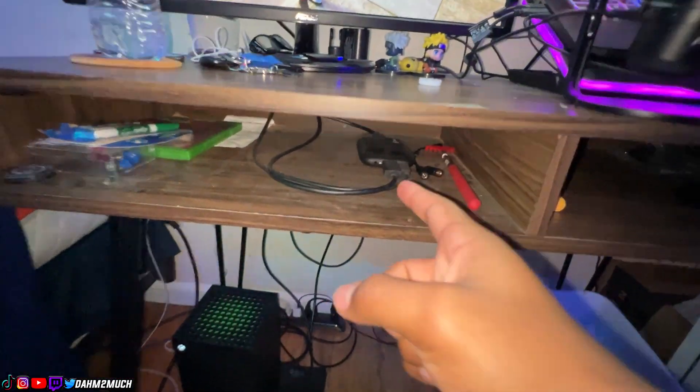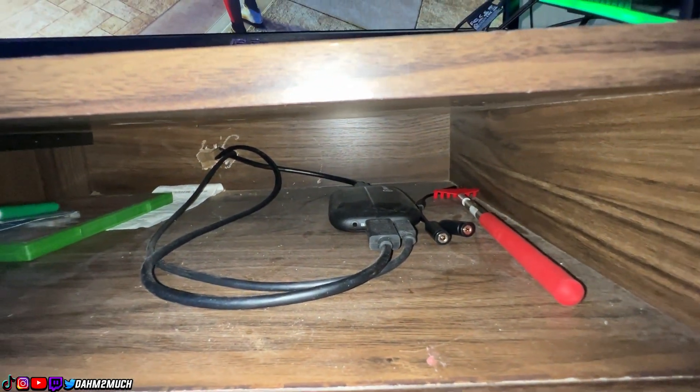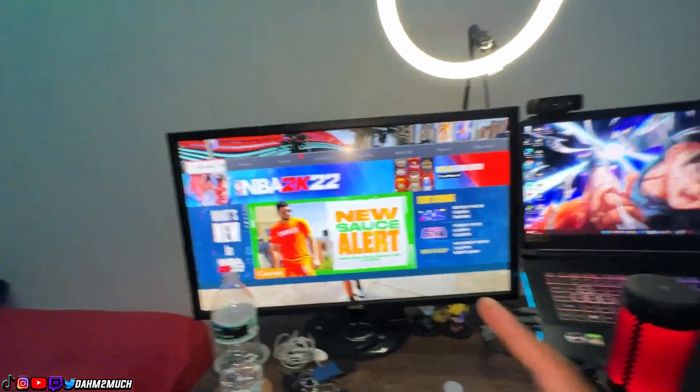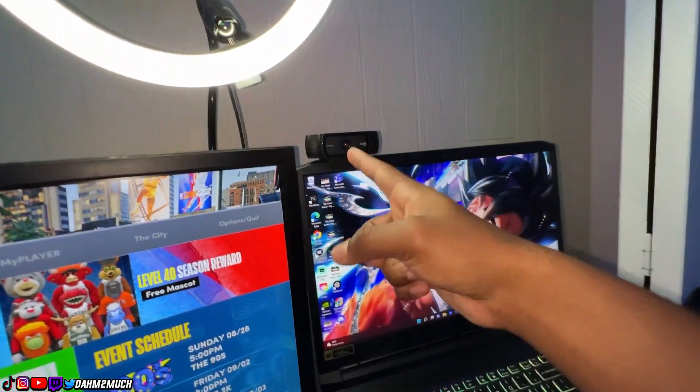I'll just show you guys right now — got the Xbox right here, Elgato in here, looks a little bit — actually majorly dusty — and then we got the monitor right here, the laptop, and of course you got the accessories like the face cam, the microphone, and the ring light. This is just a real basic setup. If you want to stream, get you a little budget setup like this and just stream.